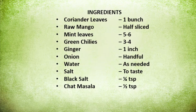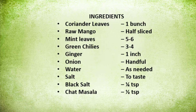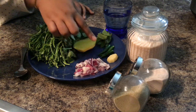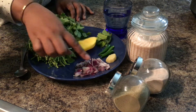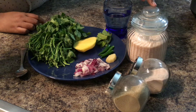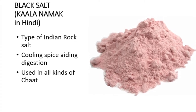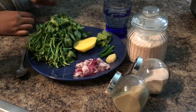The ingredients are: Kothamalli (coriander), Manga (mango), Pudina (mint), moon-lend, 4 pachamola, Inji (ginger) — a handful — Vengayam (onion). This is the required amount of Thunni (water). This is a bit of black salt and this is a chaat masala.